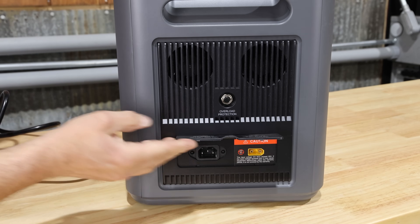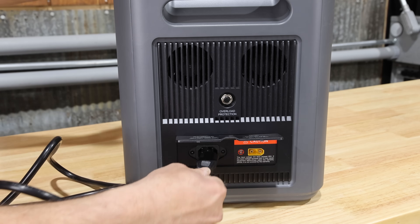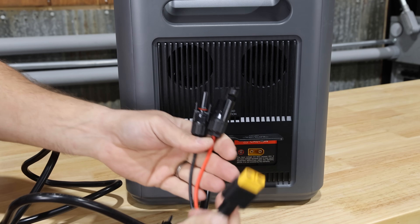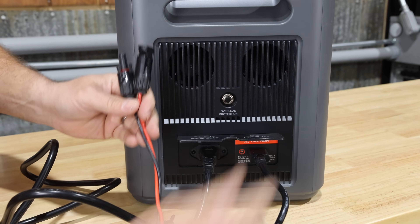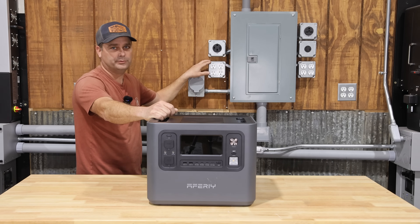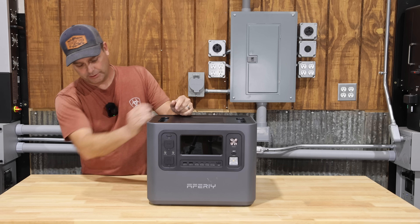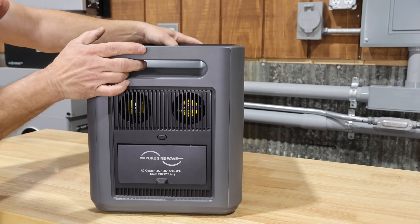On the left side of the power station there's a compartment for charging. The AC power cord plugs in there, and the solar panel cord plugs in on the other side. This unit can charge at a maximum of 1100 watts from a 120-volt outlet, and up to 500 watts through the DC charging port with a maximum of 50 volts DC.